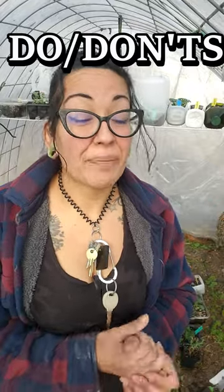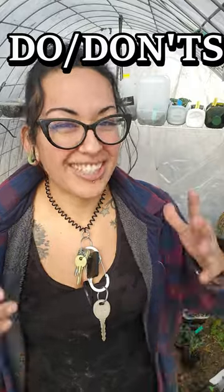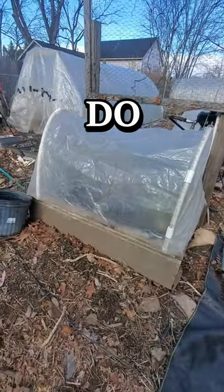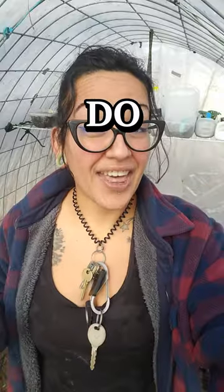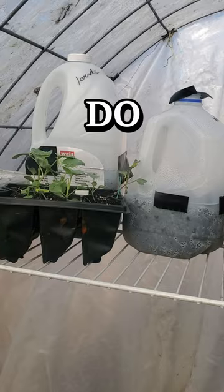I know we're all ready to get started gardening, but I have a few tips and do's and don'ts when it comes to starting and germinating your seeds when it's still winter time. The first thing you're going to need is a greenhouse or some sort of cold frame. If you don't have that, sow in milk jugs, because those are definitely going to help in holding on to all that humidity.